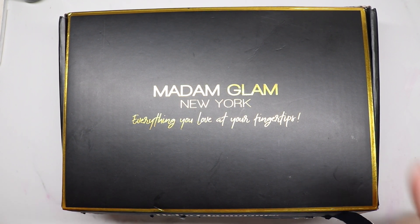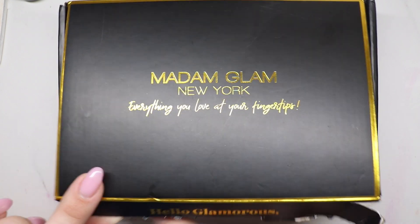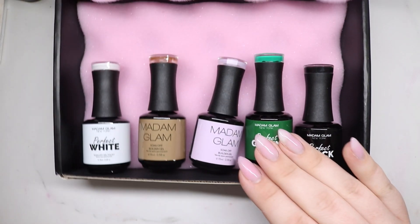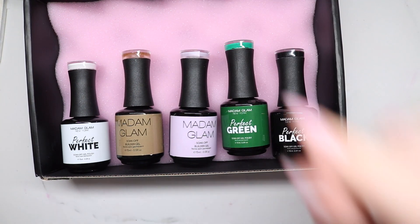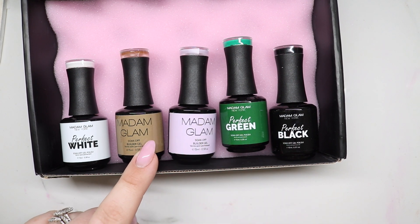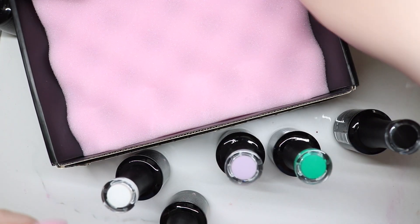Hey guys, welcome back to my channel! Today I have another Madame Glam haul. They sent this over and I went ahead and broke the seal — and if you've been with me, seals and me, I struggle, and sure enough I still struggled on this one. So these are the colors they sent over. I asked for certain colors that I can build into my rotation system, and I asked for some soak-off builder gels as well, so I'm excited to try these.